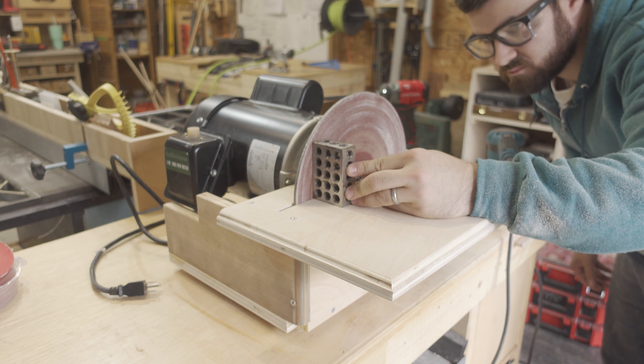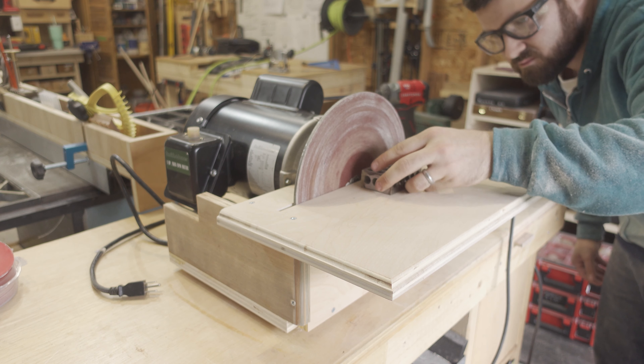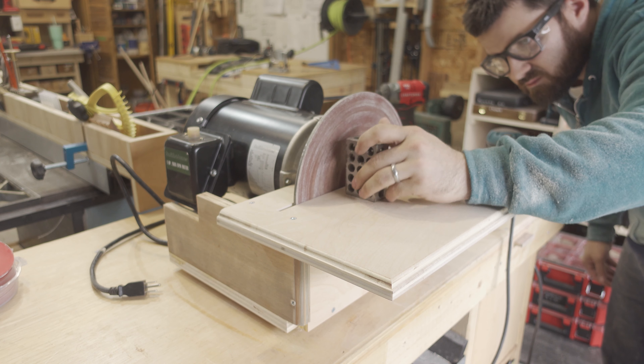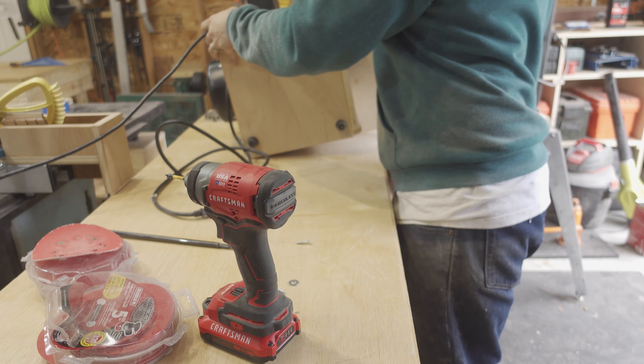It was at this point that I decided to make sure that the disc was square to the tabletop. I should have done this way sooner, but I got lucky and it was perfectly square, so cool. I attached the power switch and it was ready for its first test before applying some finish.